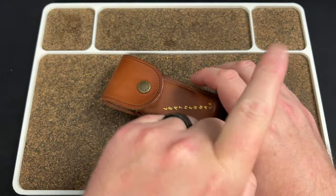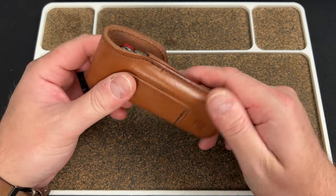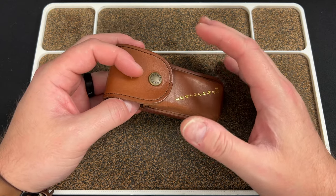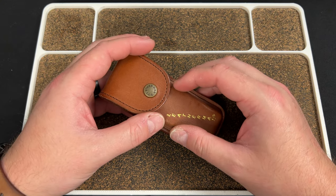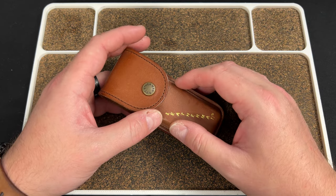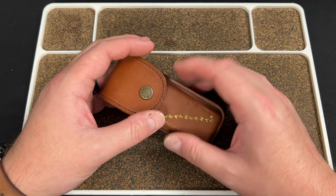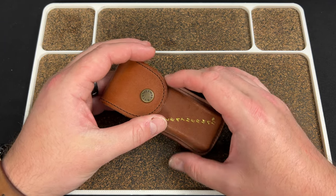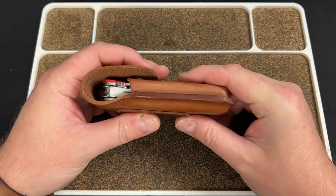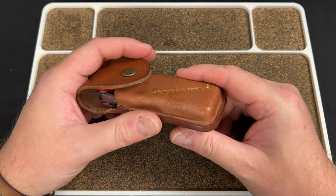I recently got a Goat Tools multi-tool and I really don't like that thing — check my videos, I'll link them up at some point. Me and that multi-tool are just not getting along; it's sitting in the drawer downstairs. It'll be a tool I'll have around the house and hopefully it'll come in handy, but this is my go-to multi-tool.